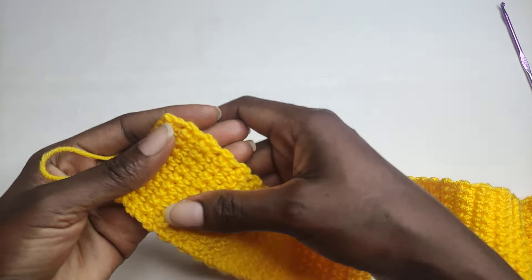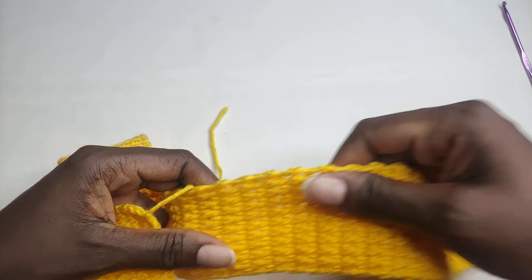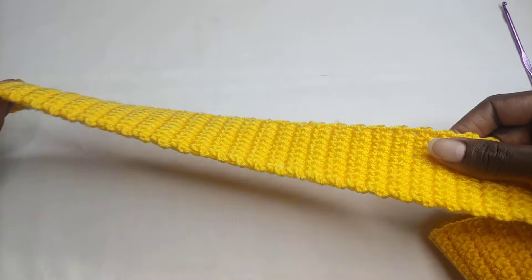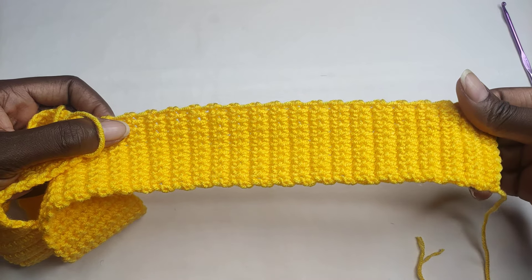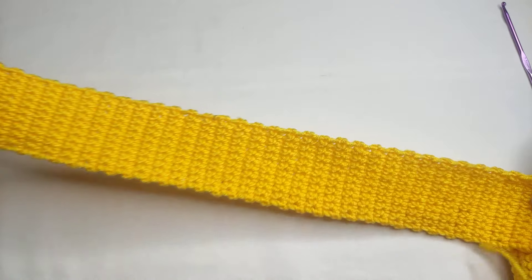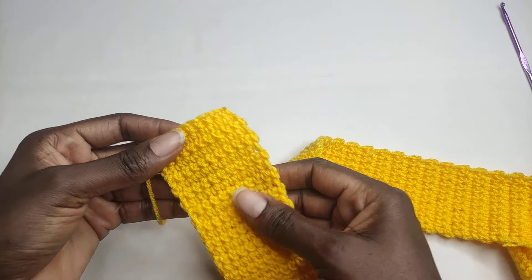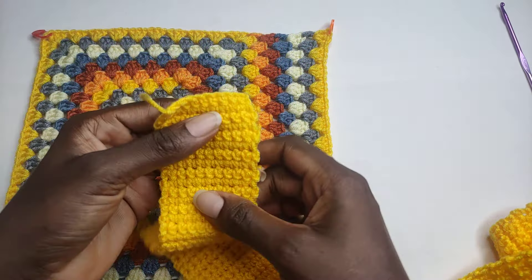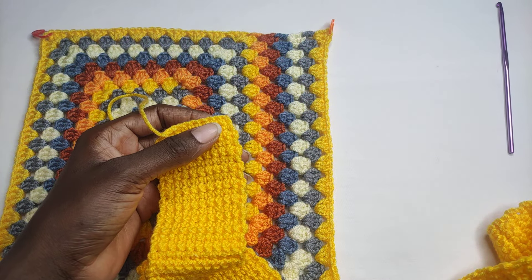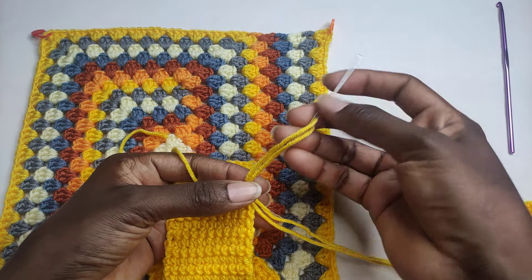I've worked a total of 125 rounds of single crochet, and this is how it's looking. This is how your work is going to look like when you're done. The next thing you're going to do is attach the sides to your granny squares. You're going to take your yarn needle and put yarn on it.